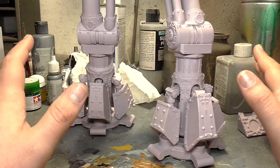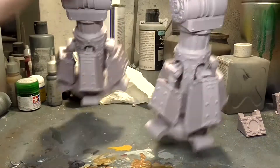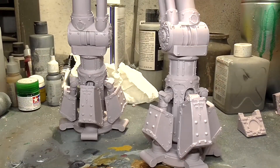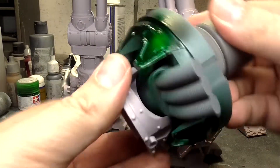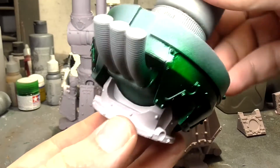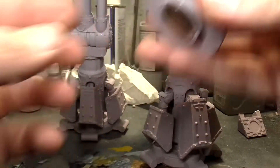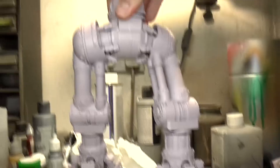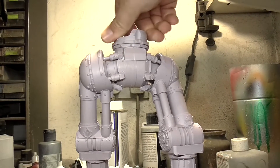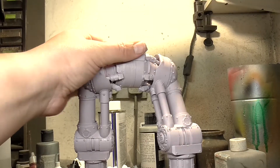I also added magnets - there's a big neodymium magnet in the top section, and this other piece has a magnet in it too, which connects into that section. That gives it a little freedom of movement so you can pose it. They're big old neodymiums, and it fits in there pretty much perfectly - very, very strong, but still with freedom to turn.